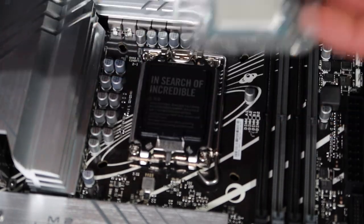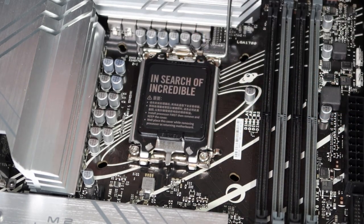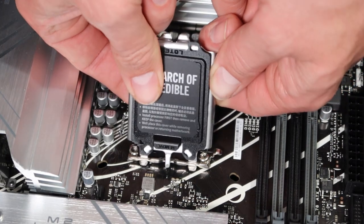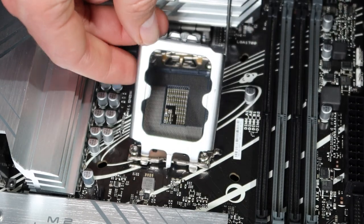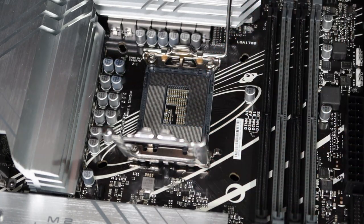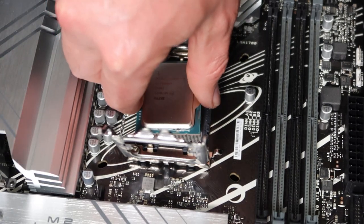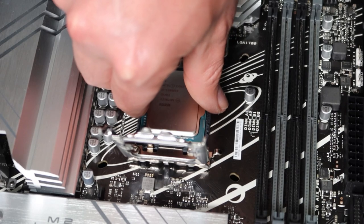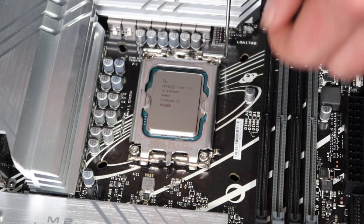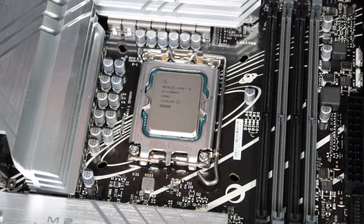Now it's time to get the processor installed. It goes right here — push this little lever down and out of the way, which loosens the flap so I can press it out from the back side. On the processor there is a little triangle that needs to match up with the socket. I place it down, put the lid back into position, and get the lever to snap back in. That's as simple as it is.